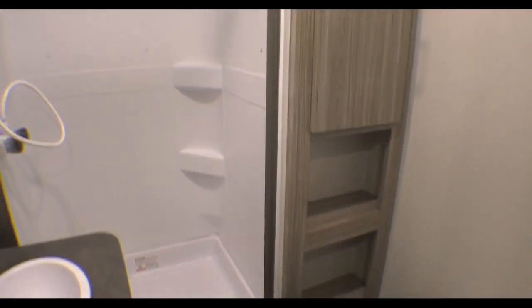Nice size bathroom, ample size shower. You've got storage, medicine cabinet, and a place to put your towels and things like that.